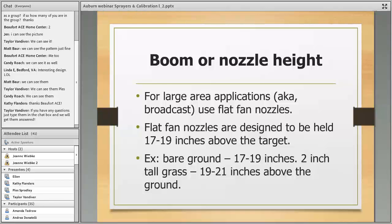To reiterate for large broadcast applications, a flat fan nozzle is probably the best choice. Keep it 17 to 19 inches above the target. If you have 2-inch tall grass, adjust accordingly. If you have corn plants 10 inches tall in your vegetable garden, you'd want to be 27 to 29 inches above, maintaining that consistent distance above the canopy.